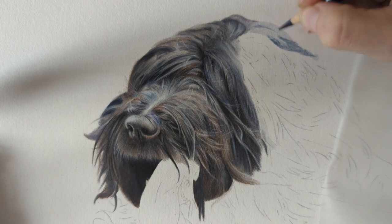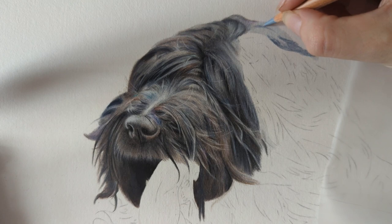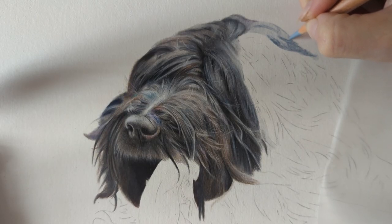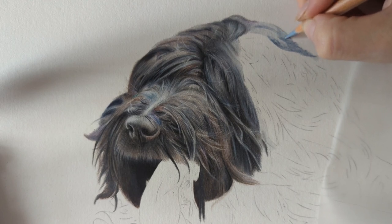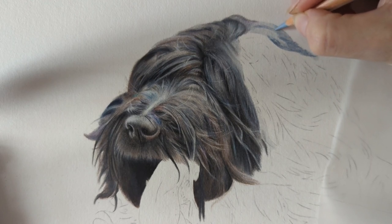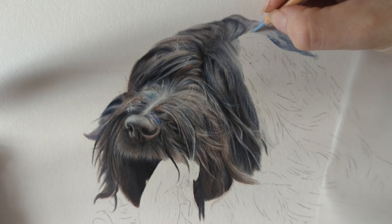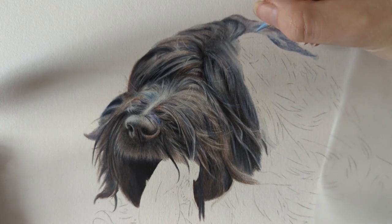This is drawn on Fabriano Artistico hot press watercolour paper — the heaviest weight, 630 gsm, which I think is about 300 pounds. She is A3 in size, 12 by 16 inches. I like doing headshots at this size but this is full body, which is trickier — though because she's mainly fur it's a little easier as I'm just drawing clumps of fur rather than focusing on tiny details in the face.